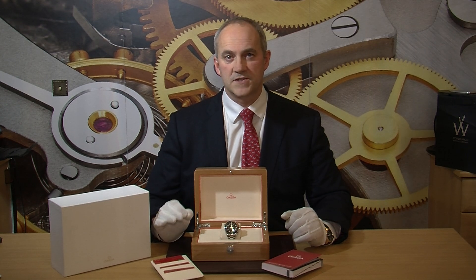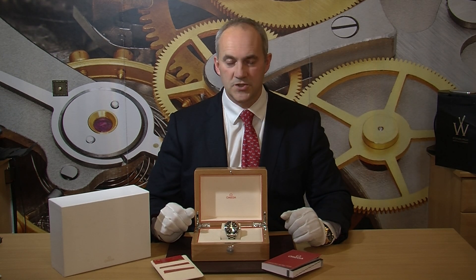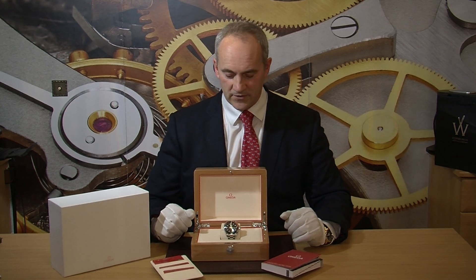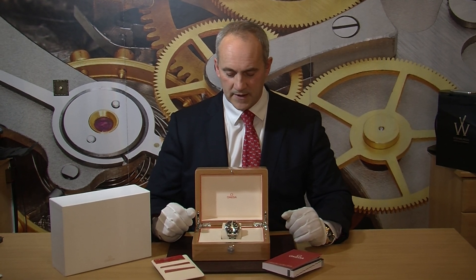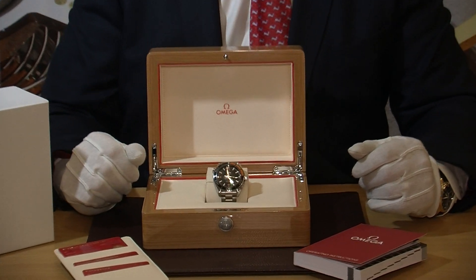Powering the watch is an automatic movement, but it's Omega's Master Chronometer, so it really is their top end movement — very, very accurate and really quite something special, which you can see in action when you have a look through the crystal display back. The Planet Ocean as a model was brought out a number of years ago and it's evolved now to this very latest look and feel.